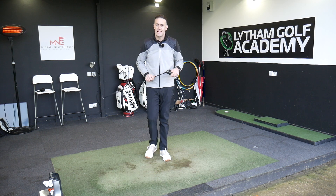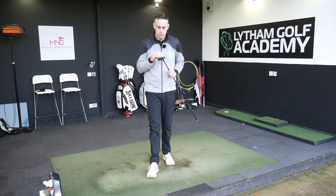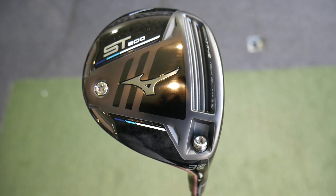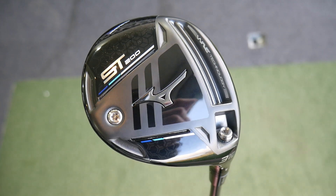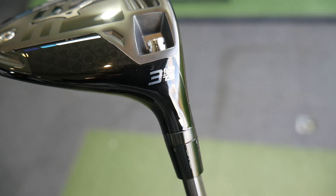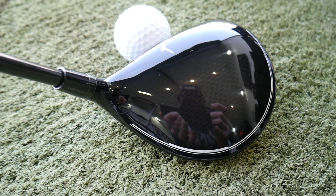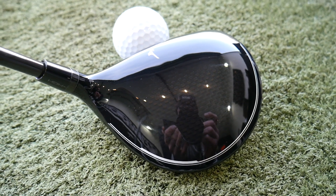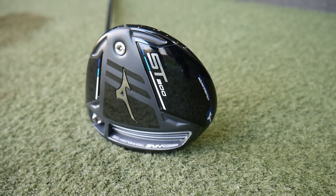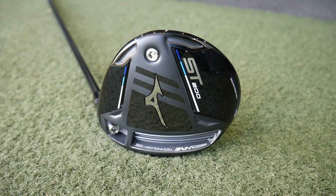Hi, welcome back everybody, it's Mike Newton down here at Leartham Golf Academy. It's Mizuno time — it's the ST200 TS fairway wood, the three wood in particular. We're going to take a look at this tour-inspired shape, beautiful looking golf club. We've got adjustability in the neck sleeve, some tech happening in the head. We'll go through that, hit some shots, and provide data from GC Quad on its performance.